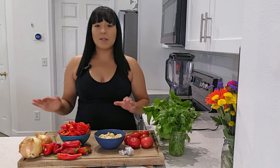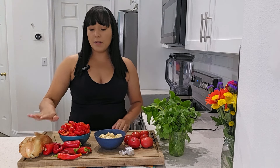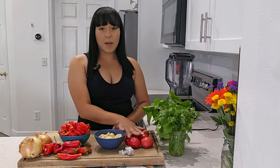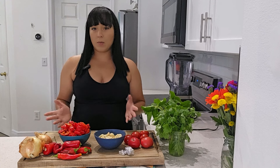Let's talk about the essential basic ingredients that you need for sofrito. Traditionally, sofrito has onions, peppers, garlic, and tomatoes, along with cilantro or some other types of herbs, depending on what you like.